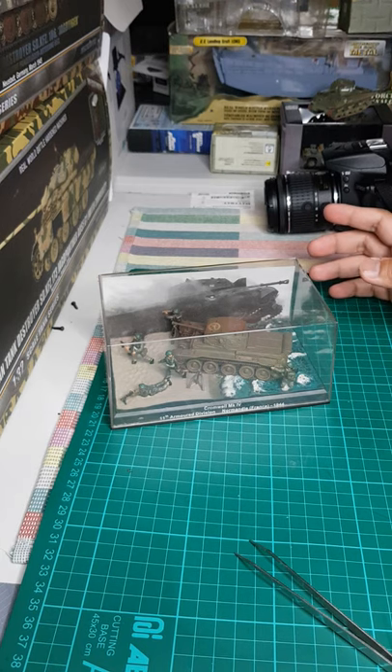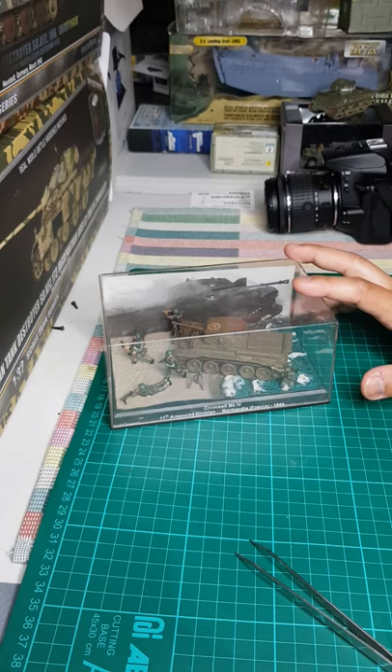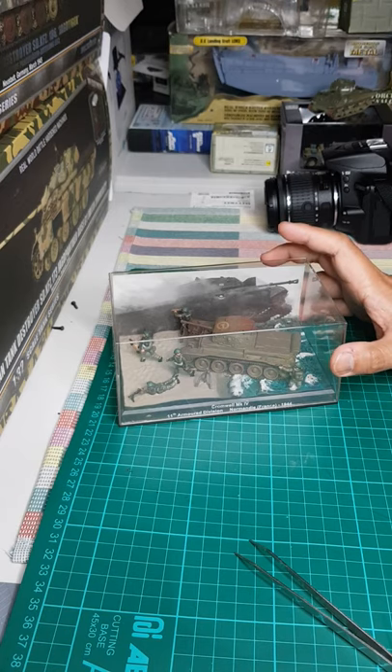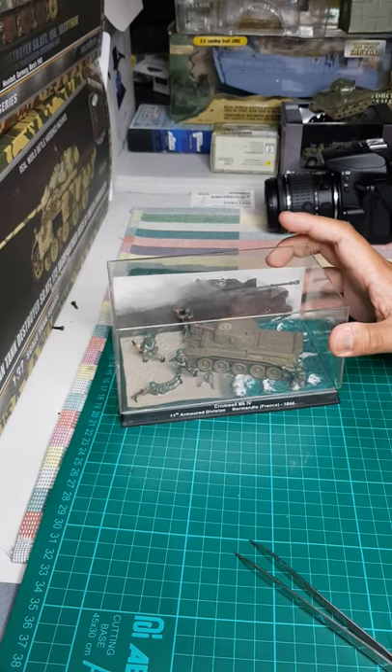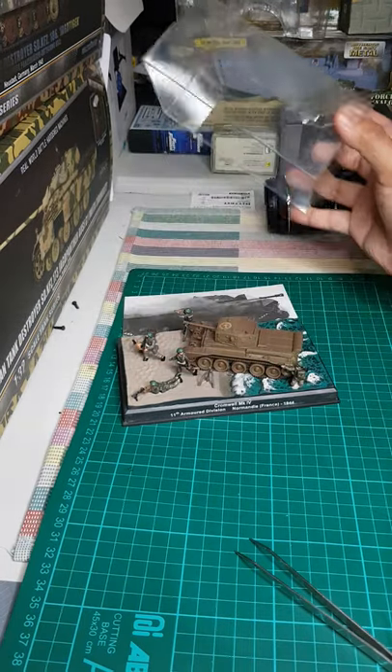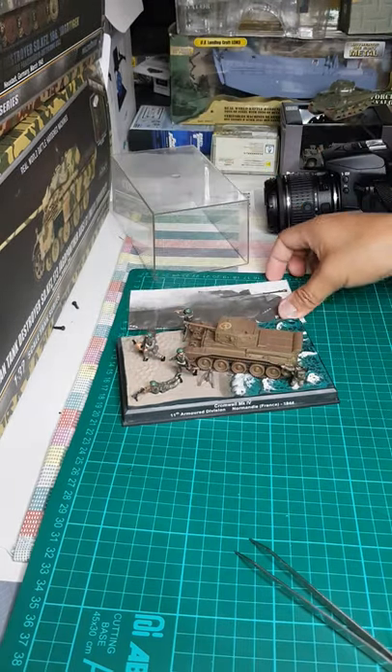It's a good day. This is a diorama of a tank during the Normandy landing. This diorama is from the brand Agostini. Let's open the case — it comes with an acrylic case.